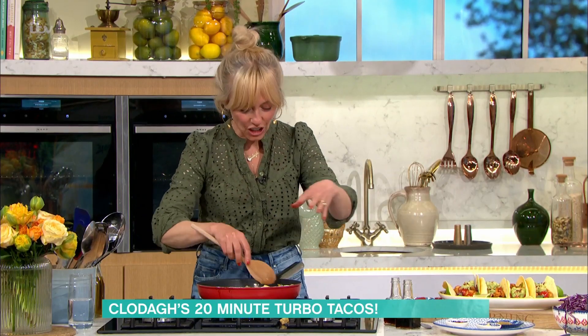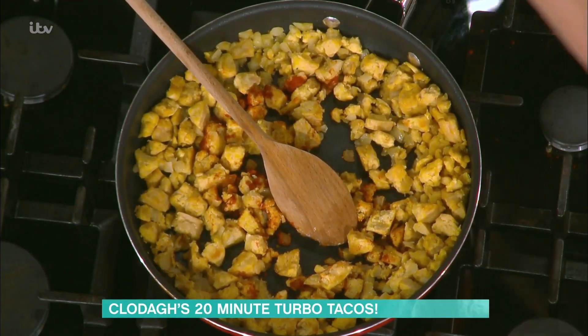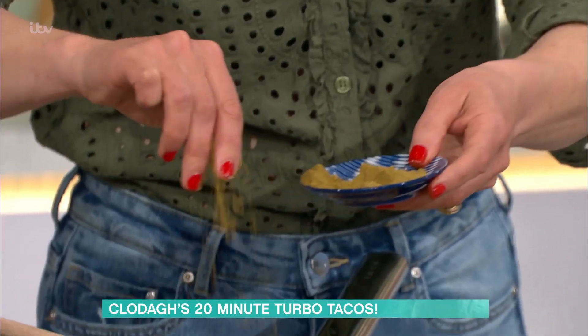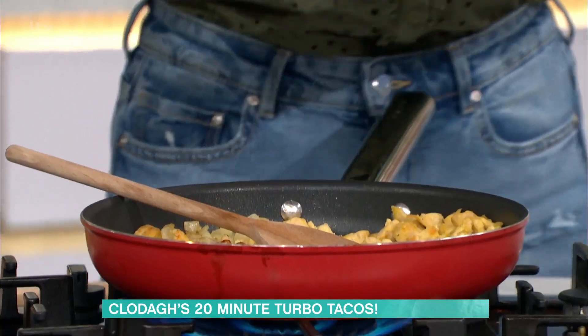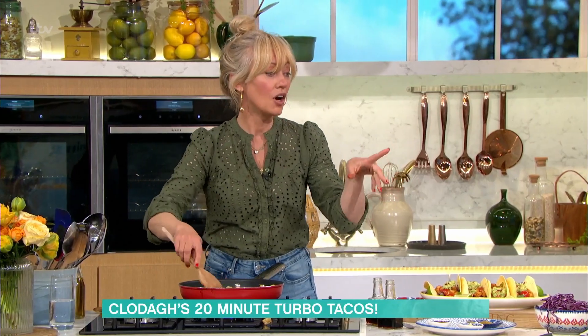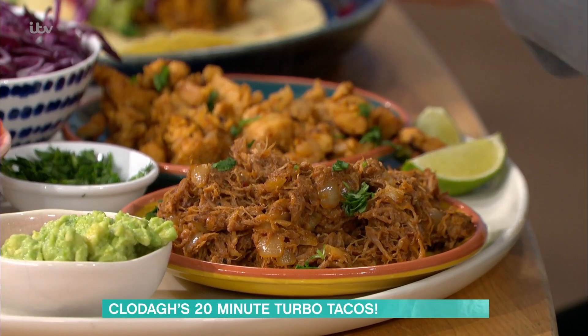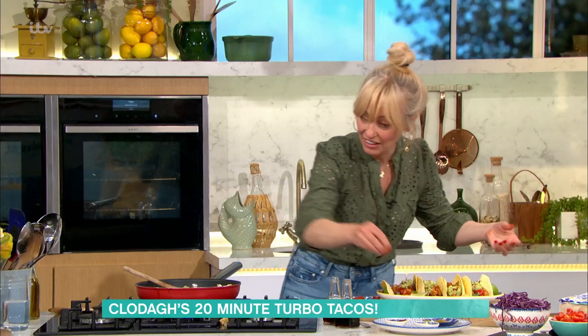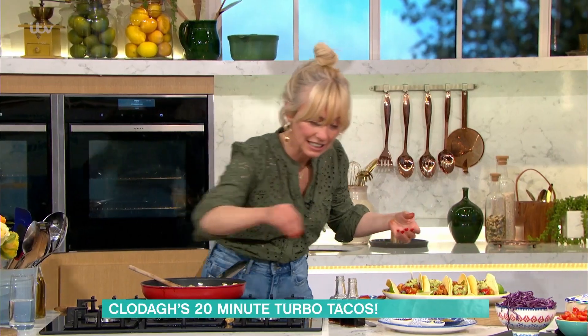Then I've put in onion, garlic, and smoked paprika — and I've done that for the pork as well. It's the exact same recipe. You can use pulled pork, black beans, minced meat, or torn chicken — like grilled chicken torn off the bone. Then I've also put cumin in here, which is yummy, and dried chilli flakes.